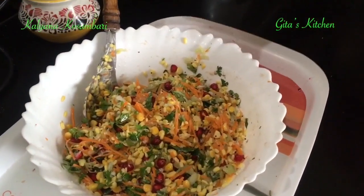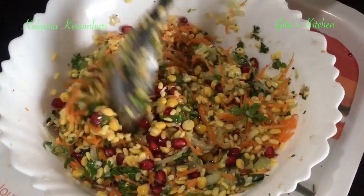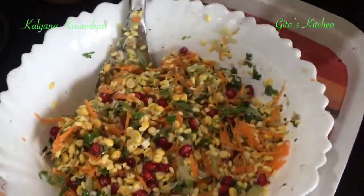See how colorful this looks — very nutritious and very appetizing. Do try out this recipe. Share it with your family and friends. Enjoy the good taste of this kosambari or kosmalli. Subscribe to Gita's Kitchen and come back for more such easy, tasty recipes. Thank you.